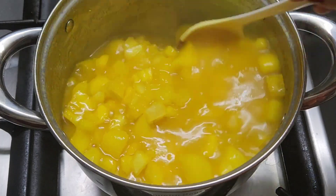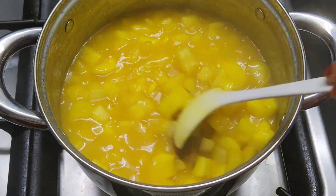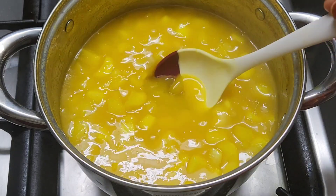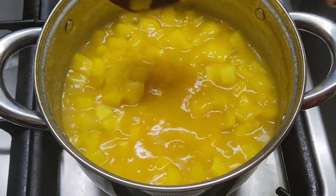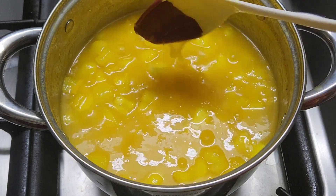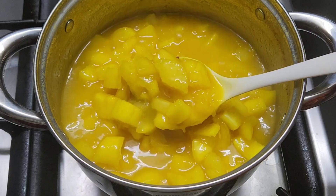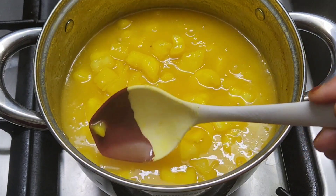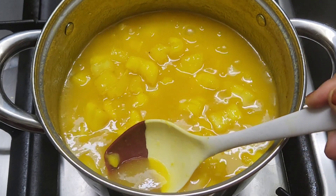Now the cup is finished. I am going to mix it up with the sauce. Mix the sauce together. You can add a little bit of sauce to the side.